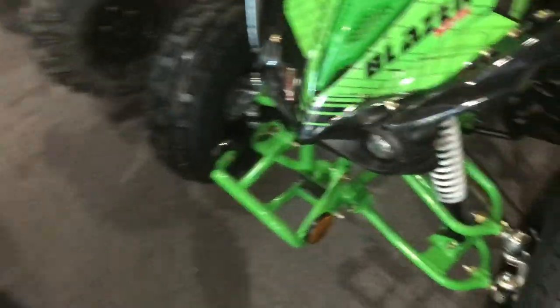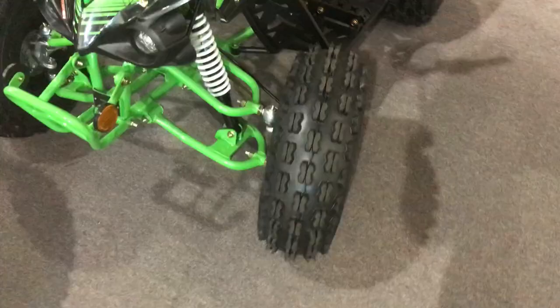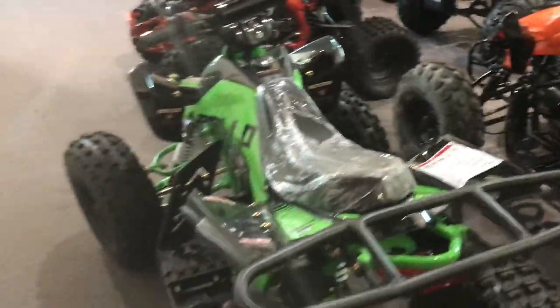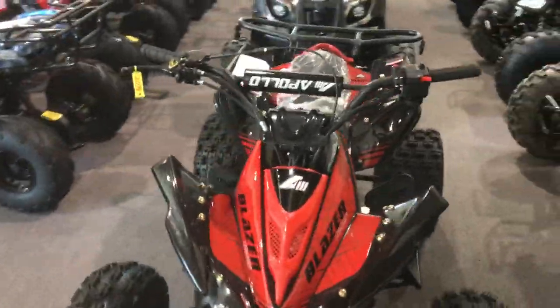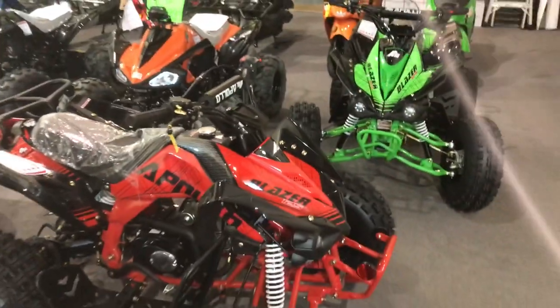You've got dampeners on the shocks, Zerk fittings as well, solid control arms, and a swing arm. Again, this is in green, so I want to show you what the Blazer 9 looks like in this color. We also have it in red if you haven't seen that. Apollo does a great job with their graphics on these vehicles.